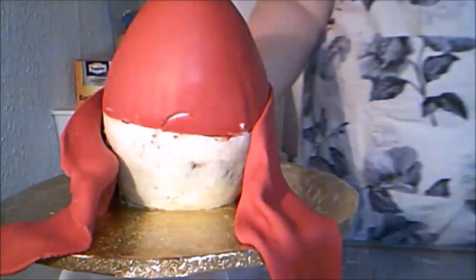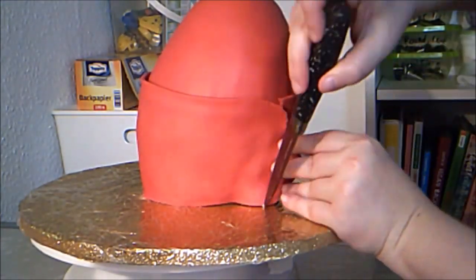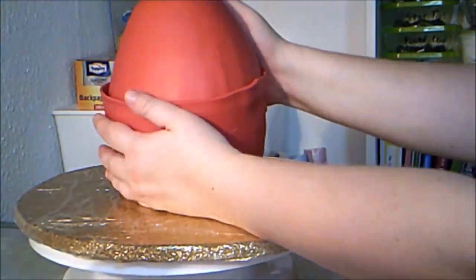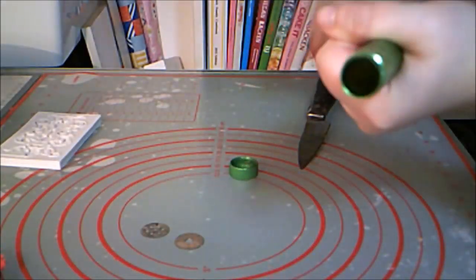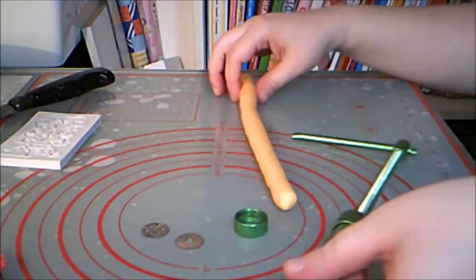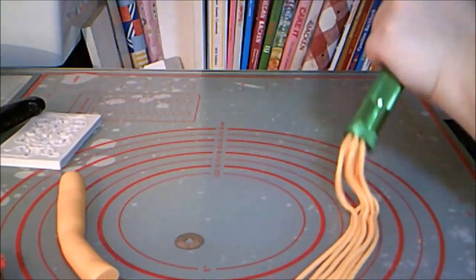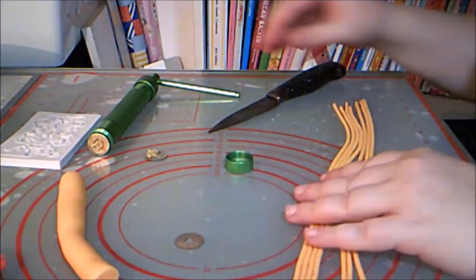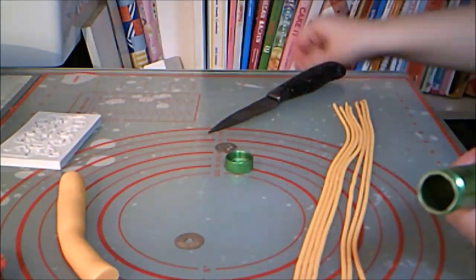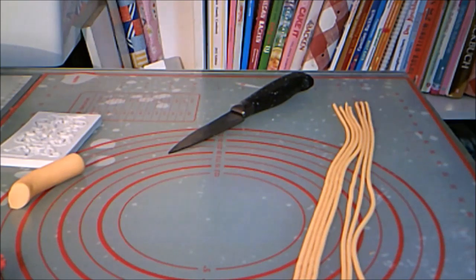I wrapped it around the cake and cut a relatively straight seam. I also noticed at this point that my egg was leaning slightly to one side, so I decided the cake needed to chill a bit to lend it more stability. In the meantime, I used my clay extruder to create some lines of yellow-orange fondant — a handful of thin lines and one nice thick line.